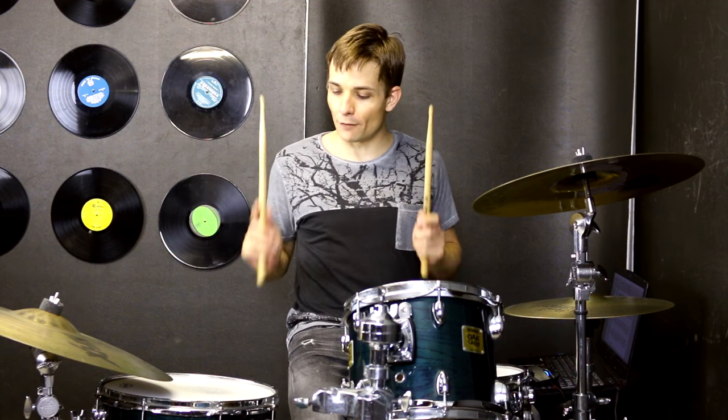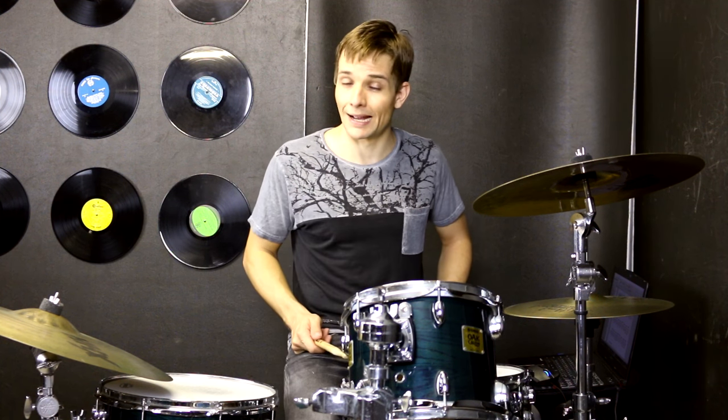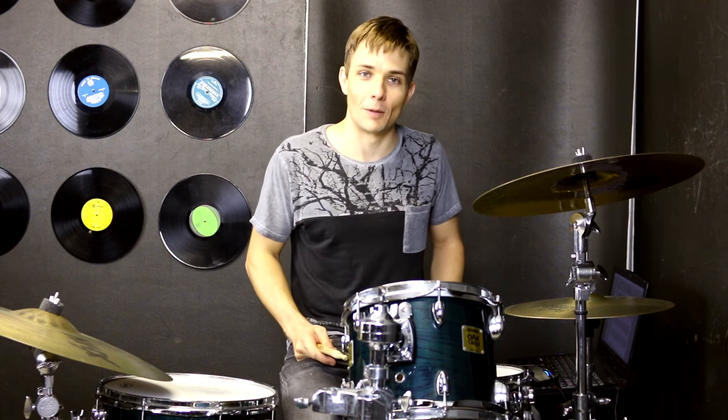Now we are up to verse 3 which is just the same as the other two verses. Then we move into the pre-chorus once again and then onto the chorus using just the same fills. And then we are into the bridge where we are going to play floor drum and snare drum and the kick drum, playing eighth notes building up for the entire section. There is a little fill in between but I will play the whole thing for you now.